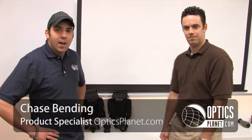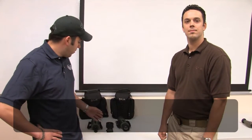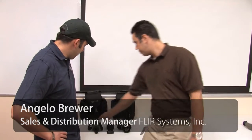Hi, this is Chase from OpticsPlanet and I'm with Angelo from FLIR. He's going to show us a couple of new cool thermal products from their Scout line. First thing we'll show is the TS-24 and TS-32 series.